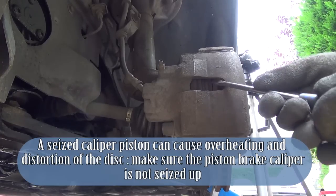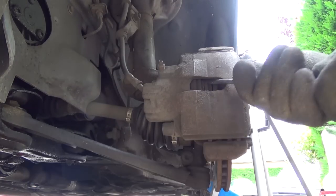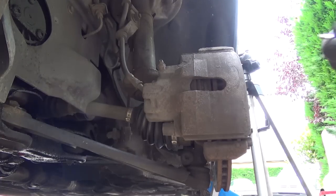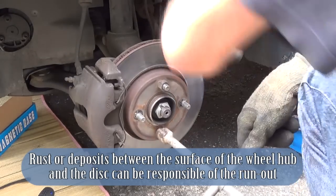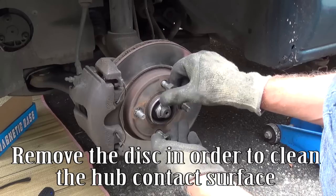A seized caliper piston can cause overheating and distortion of the disc. Make sure the brake caliper piston is not seized up. Rust or deposits between the surface of the wheel hub and the disc can be responsible for the runout. Remove the disc in order to clean the hub contact surface.